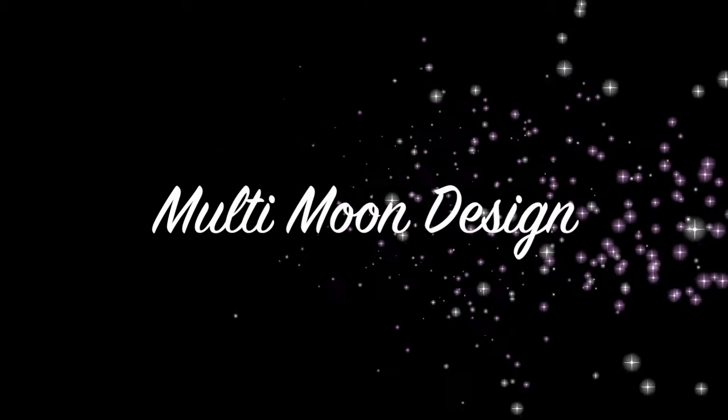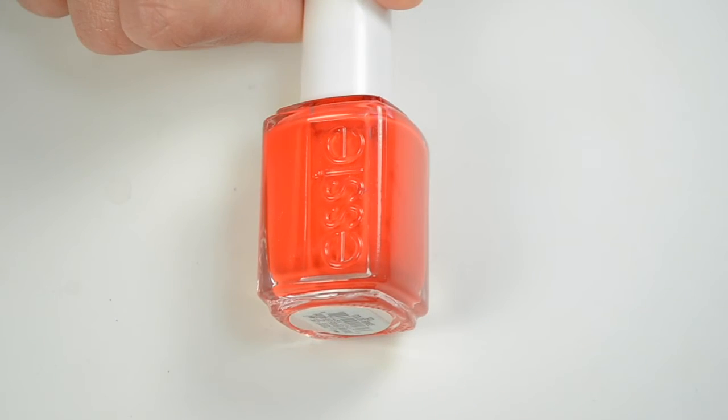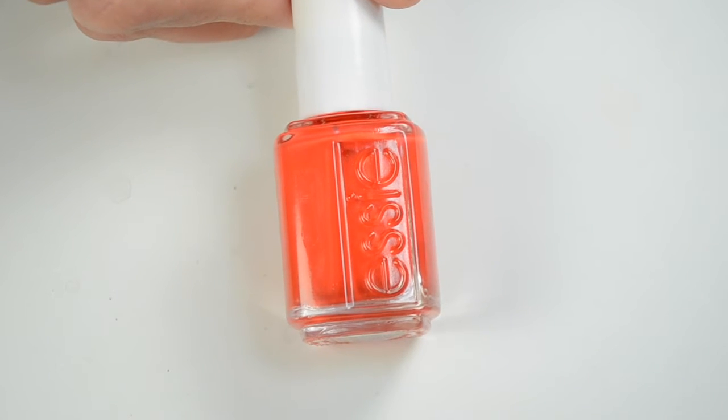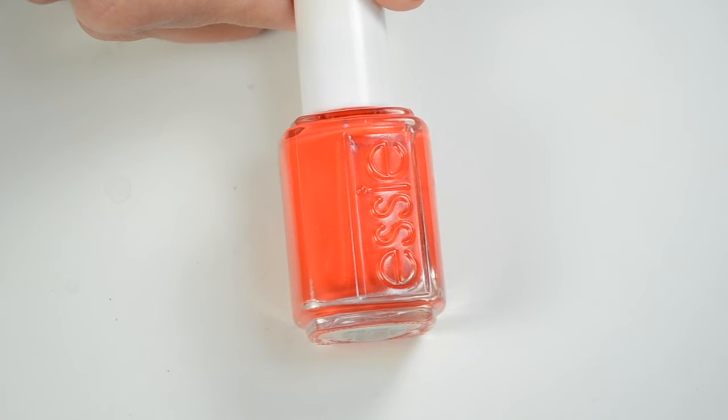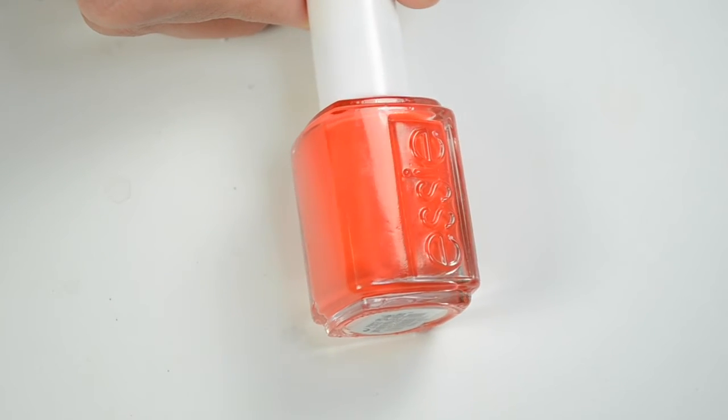Hey guys, welcome back. I have my last nail tutorial for my fall polish series. It's this multi-moon design. The polish I'm featuring today is Color Binge, released in 2015 with the Leggy Legend Fall Collection. It's such a gorgeous bright red-orange with a little bit of pink, and it's just such a great balance of all those colors.